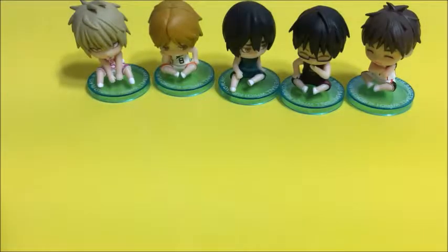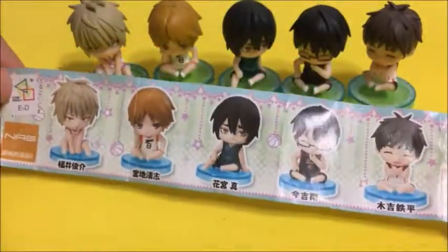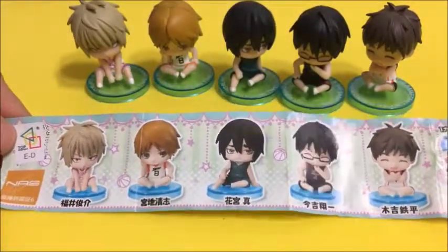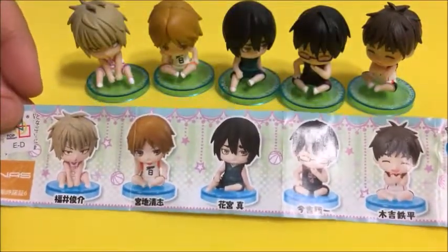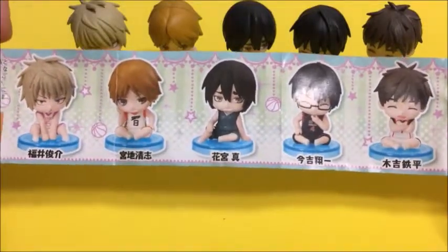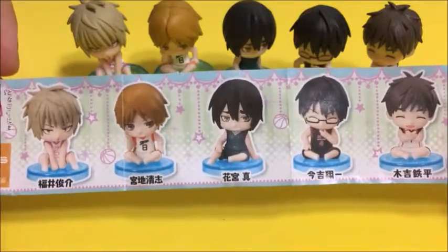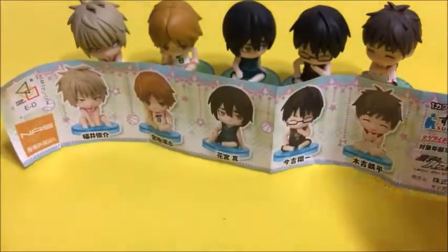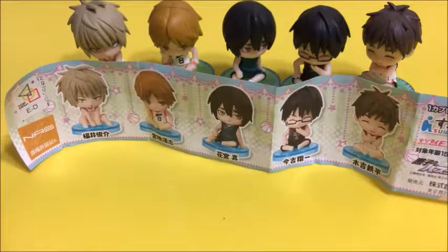As you can see, I got all five of the figures from this set and I'm so happy about it. I wish I could have gotten Kuroko, but he's not in this set, so I'm going to try and see if I can find him somewhere — maybe buy from a store if I can find one. Anyway, thank you very much for listening, I'll see you in the next video!